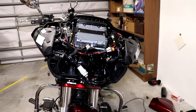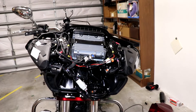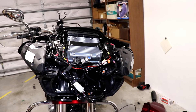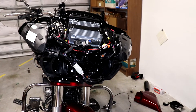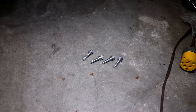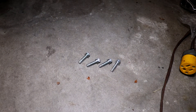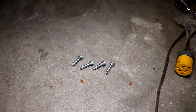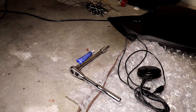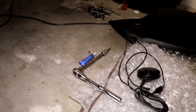I removed the windshield and fairing to get at the wiring and to be able to route the cables through the bike, and I removed the headlight. One thing you should know is when you remove the four bolts that hold the light in, they are set with super duty thread locker and I had to use a 3/8 inch ratchet and extension in order to get those bolts out.